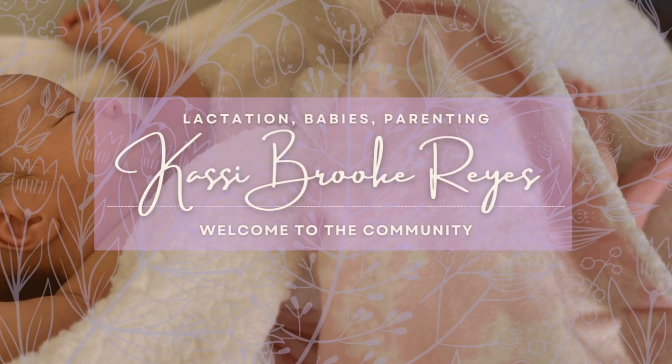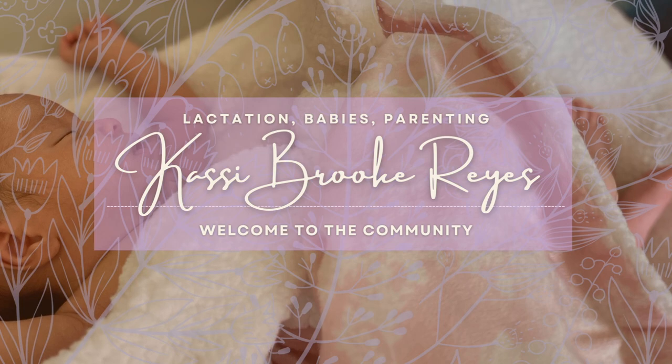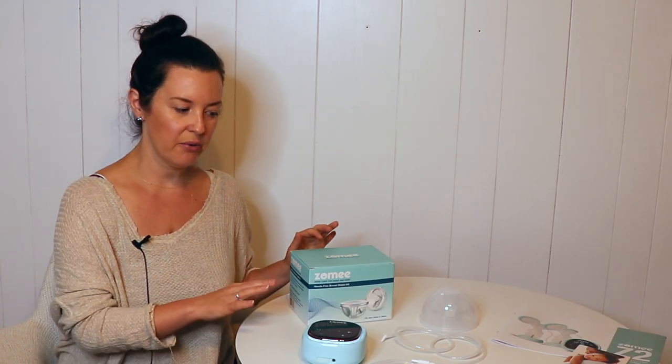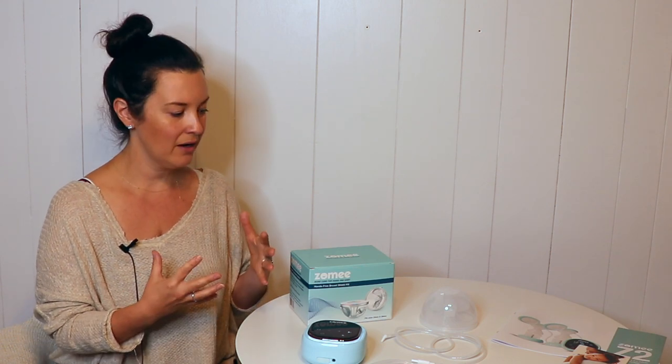Hi everyone! As I promised on my previous video about the Zomi pump, in this video I'm going to take a closer look at their hands-free collection cups. This is a new add-on from Zomi to go with their portable pump, with the idea of making the cups a little bit more discreet if you're using the pump to pump in public or at work. So let's take a look at the cups.